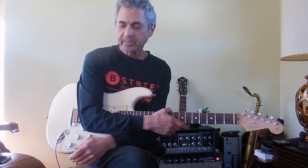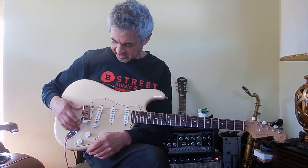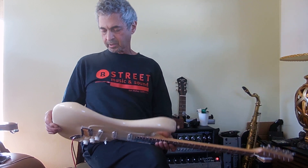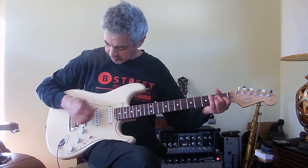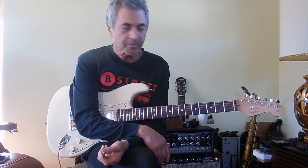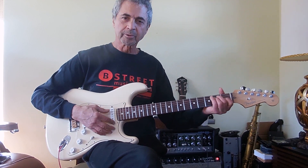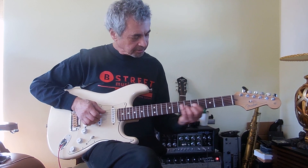This is a consignment piece and the owner put these ceramic saddles in the bridge, which has apparently been locked. It's got either that or it's got five springs in it — not the traditional three — but you're welcome to put as many springs as you want. So let's take a look.